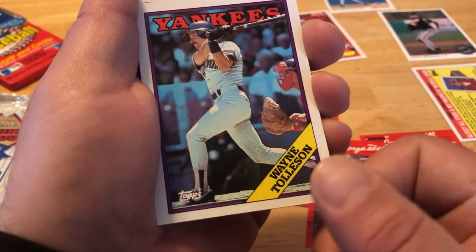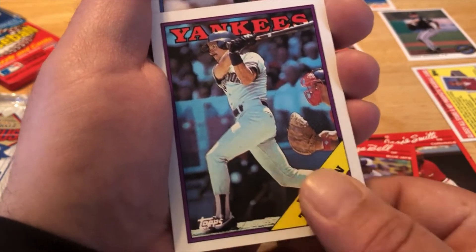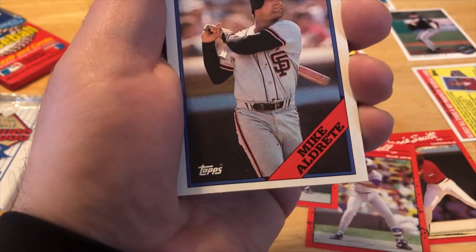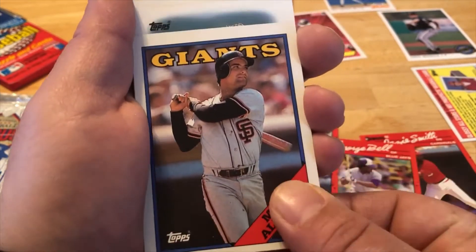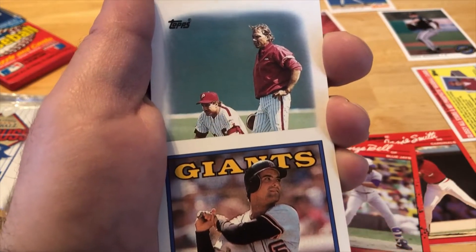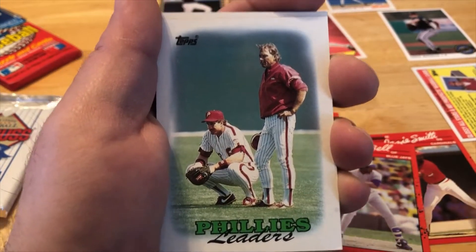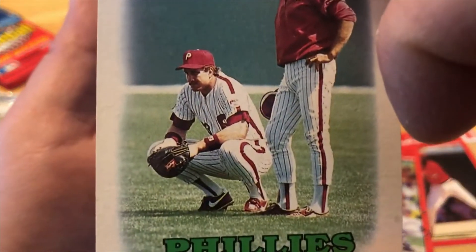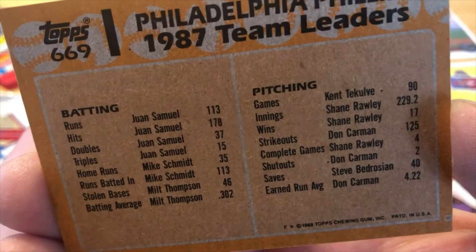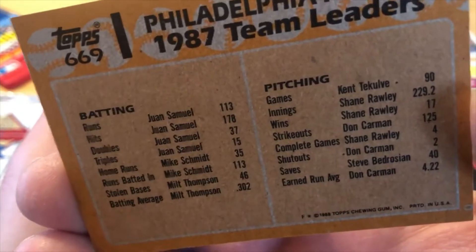Oh, got a Yankee! Wayne Tolleson — I was a fan. He doesn't have the best stats with the Yankees but he's wearing the pinstripes, well in his away uniform there. Next one — Giants, Mike Aldrete. This is going to be one of those special cards — it looks like it's Phillies. Yes it is, Phillies leaders. Someone knows who this is — sorry I'm not being more informative, just shoot a comment.